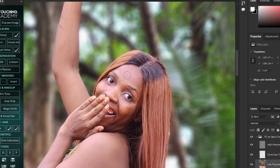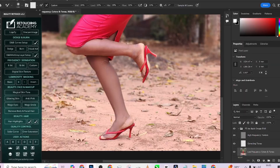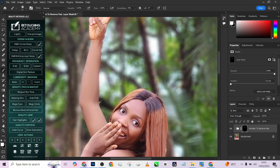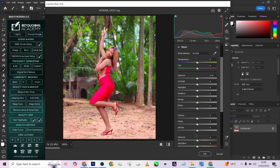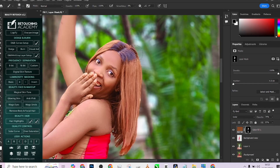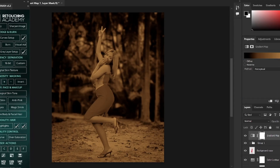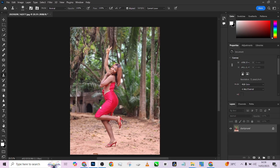Hello guys, welcome to Photographics Academy. Today I'm going to be teaching you how you can quickly edit your outdoor images and make your pictures pop in Photoshop. I'm also going to be saving the PSD file of everything we are going to be doing, including the color grading, so you can download it and use it in your own workflow.